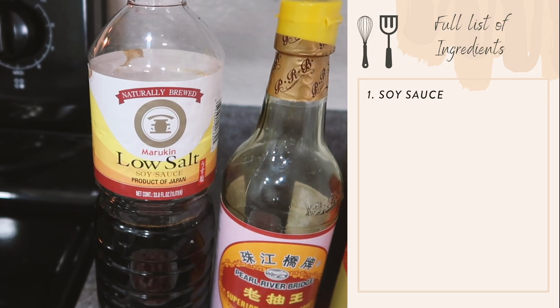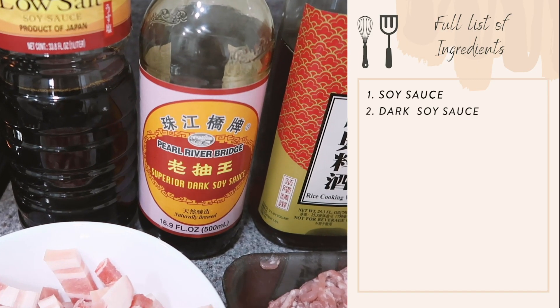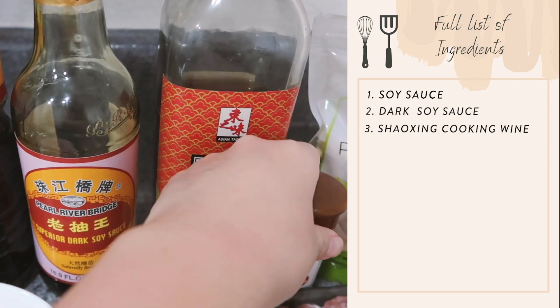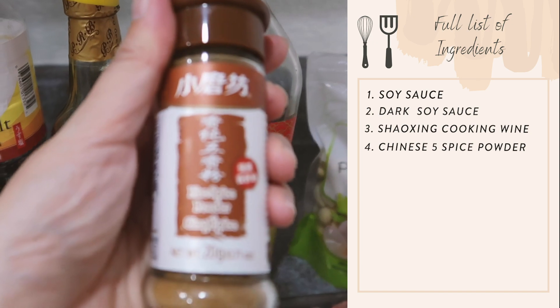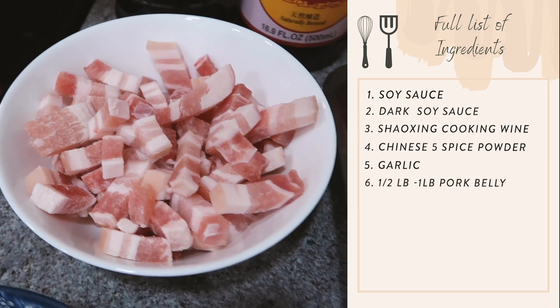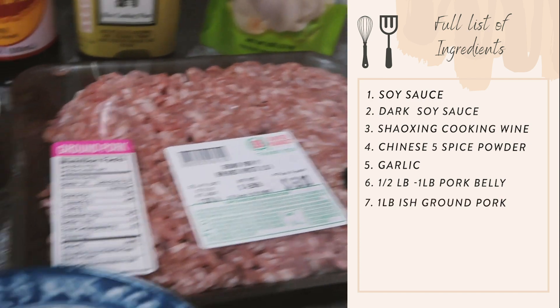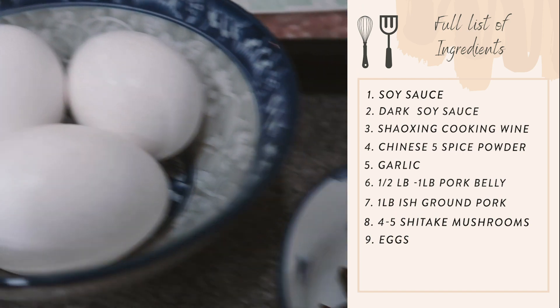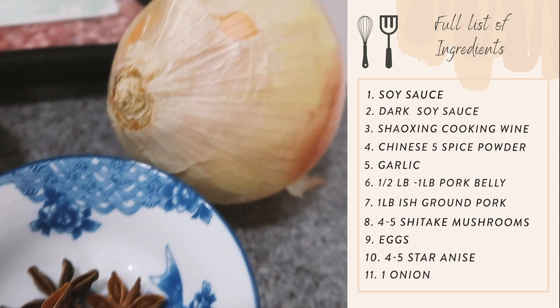For the ingredients you're gonna need: soy sauce, dark soy sauce, Shaoxing cooking wine, Chinese five spice powder, garlic, pork belly, ground pork, shiitake mushrooms, eggs, star anise, and an onion.